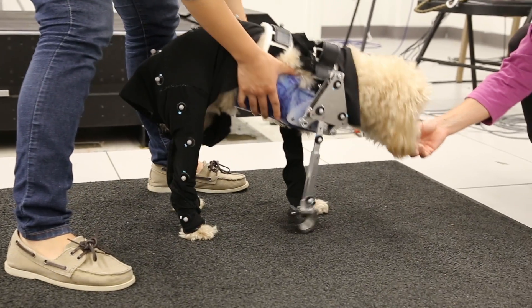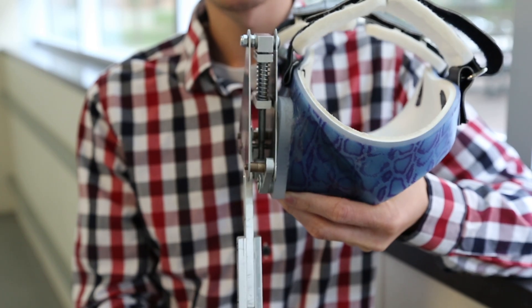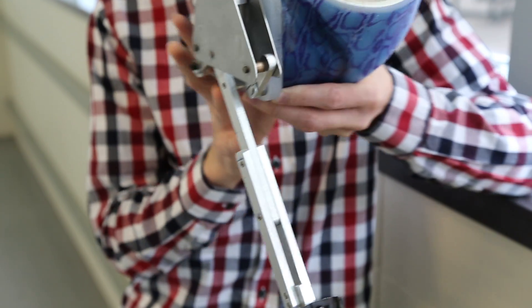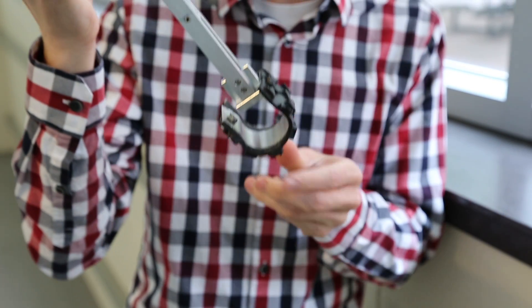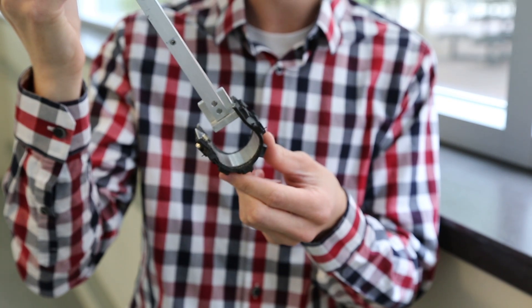The unique thing about our bionic leg is this spring system you can see in here — this is what propels the front leg forward. We kind of mimicked a Blade Runner style, similar to Derby, and that's how the foot was designed.